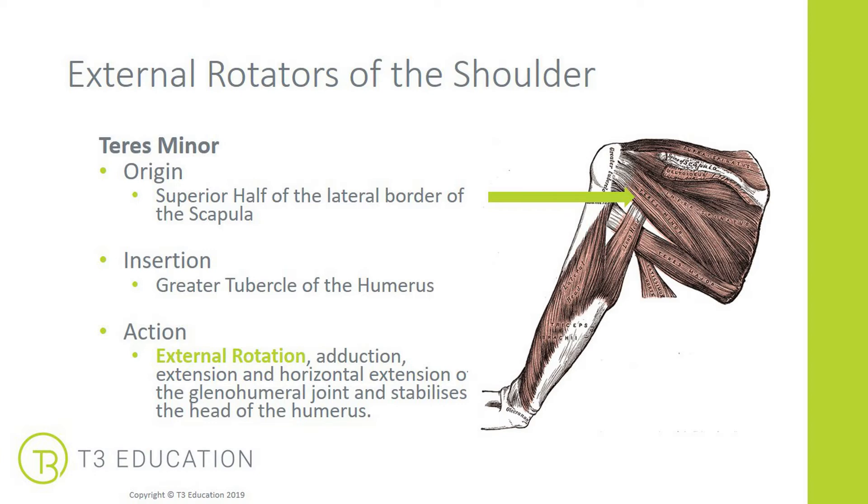The next external rotator is the teres minor, which sits just underneath the infraspinatus. Looking at the image, they kind of blend into each other and attach into the same place. It starts on the superior half of the lateral border of the scapula and inserts into the greater tubercle — the same position as the infraspinatus. It also has the same actions as the infraspinatus, so they work together.